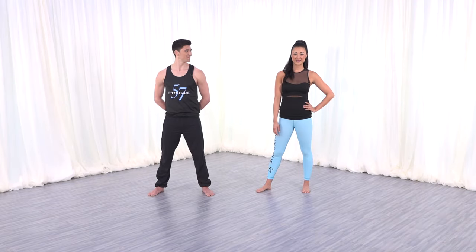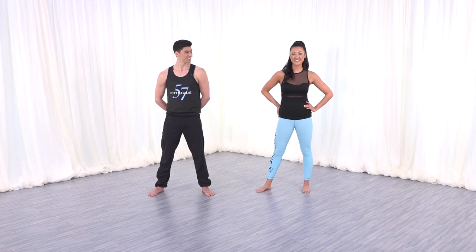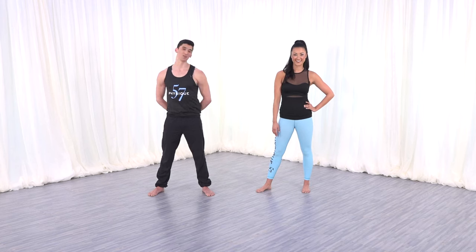Hi, I'm Adam. Hi, I'm Sydney. We're both instructors here at Physique 57 in New York City. Today we have a really fun cardio-driven workout designed to target your entire body. We're gonna get a lot of thighs, seat, and especially those abs. If you want any beginner modifications, you can follow Sydney. For a little bit more, you can follow along with me. You won't need any props at all, but if you need a steady piece of furniture, feel free to keep one nearby. You ready, Adam? Yeah, let's do it.